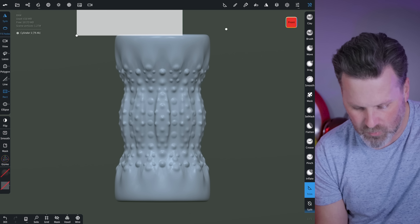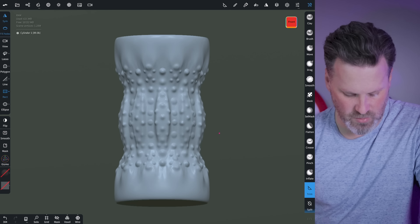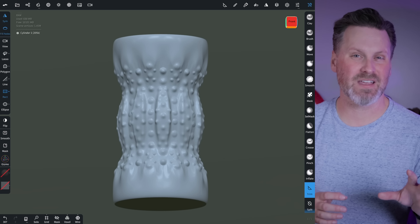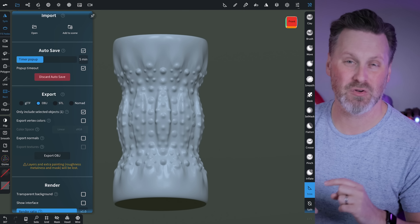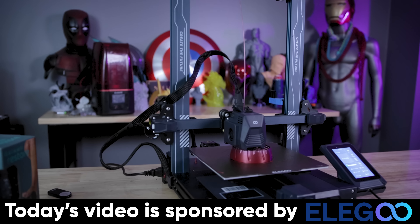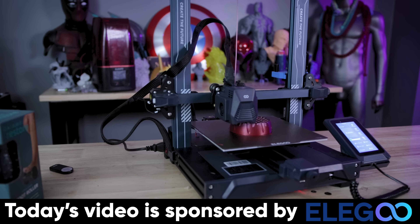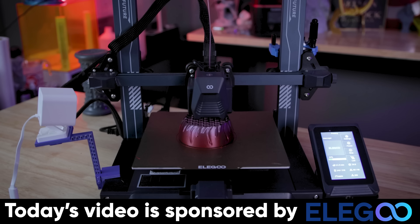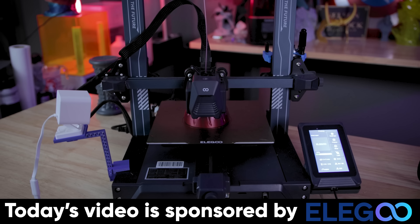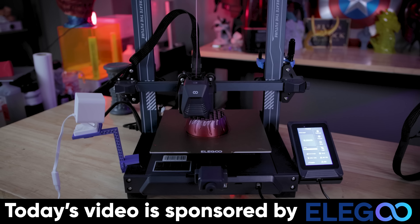You can also use the smooth tool to go over and smooth anything out. Before exporting for 3D printing, come into one of the top menus for resolution and use the decimate option. I'm going to decimate by 50% — it more or less looks the same, maybe a little more blurry, but this isn't a sculpture needing super high detail. I just want to reduce the overall geometry to something easier for the 3D printer and slicer to handle.